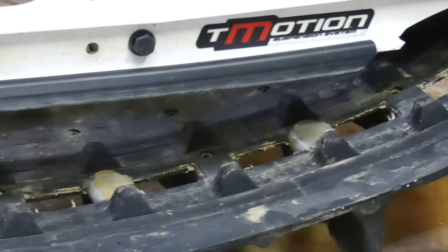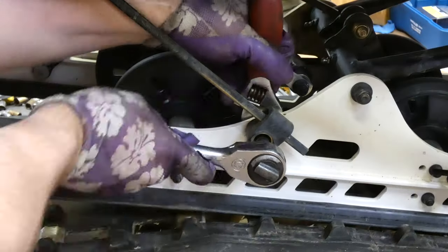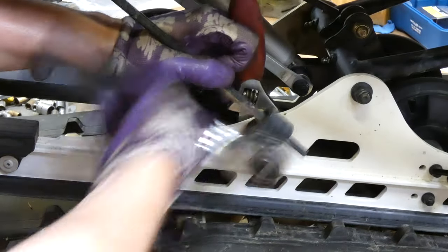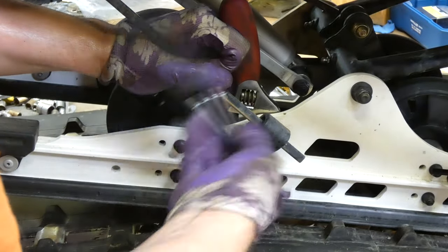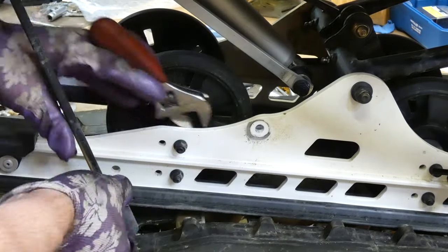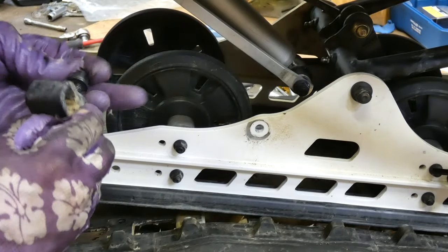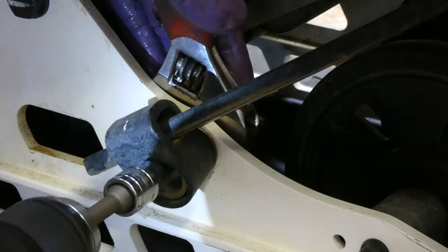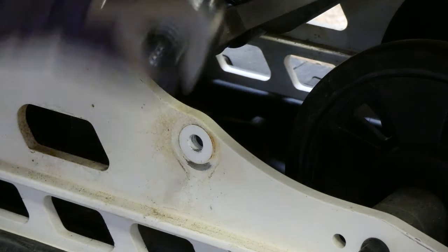Now we've got all that sag in the track, which makes room to pull the suspension out once we get these bolts off. Optionally, you could take off these torsion bars to let the suspension sag a little bit more and leave extra room to get it out of the track. Just do it carefully so it doesn't go flying.